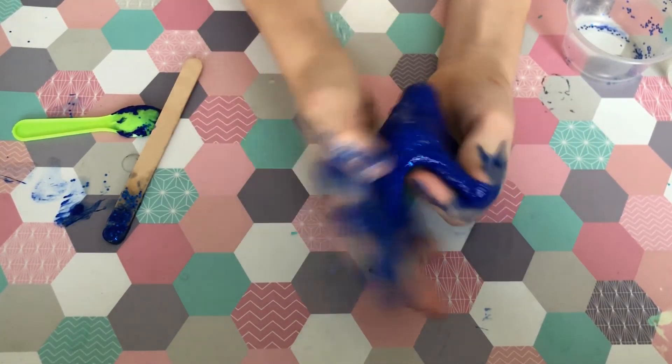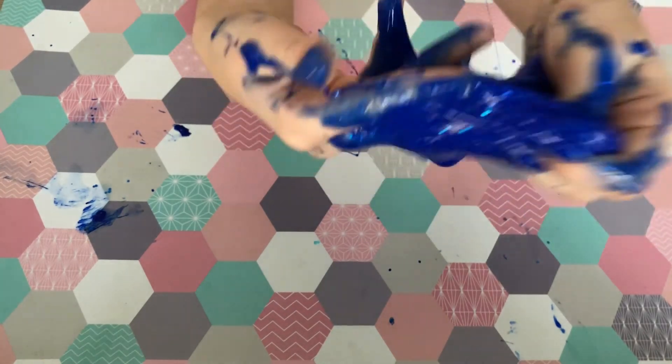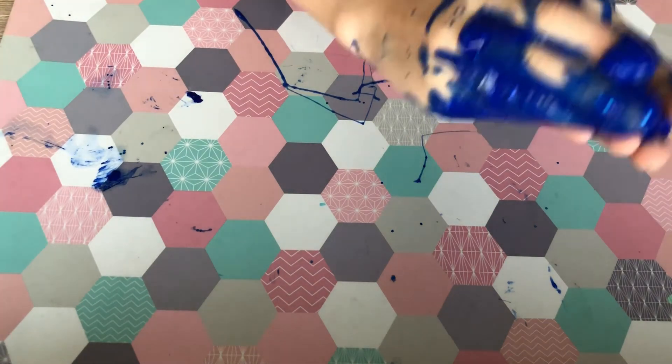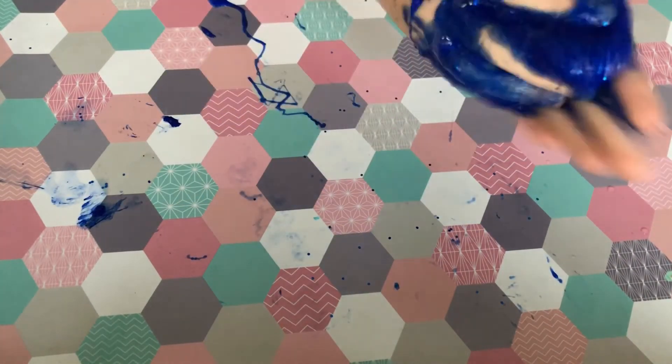I'm just going to play with it for a bit and it will start to get more like proper slime. The slime starts to get the right texture when you play with it. If it doesn't become proper slime and it's still sticky gooey stuff, just add more activator — a few drops on your hands. Mix it together and it will start to become really nice slime. You will absolutely love it — bye guys!